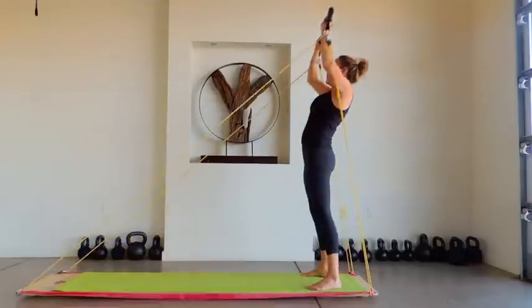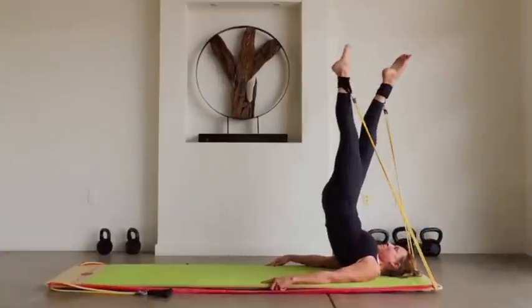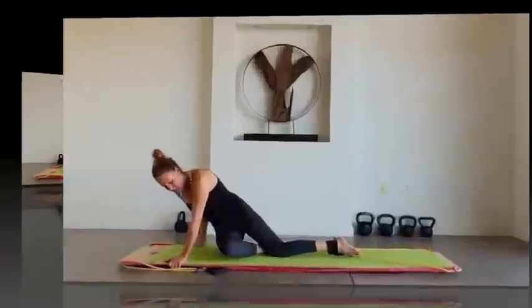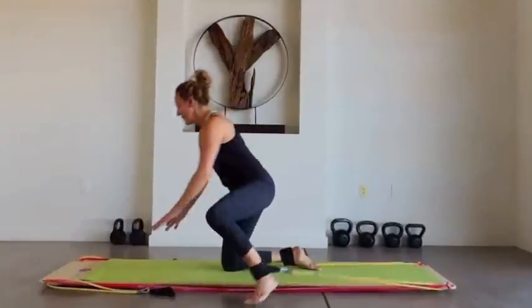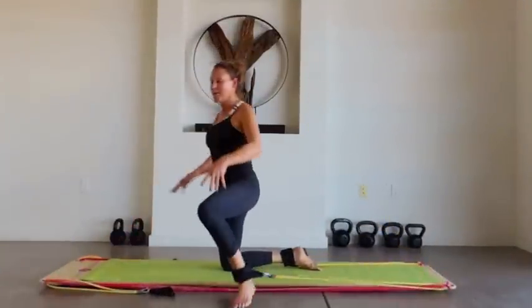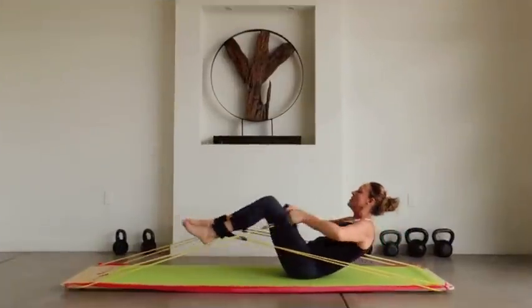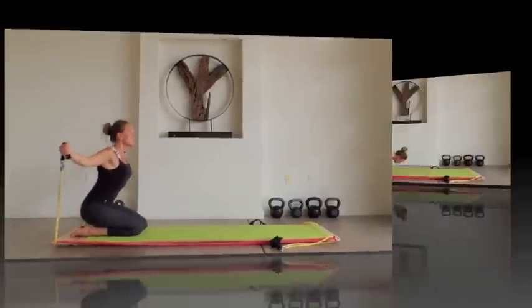Our body bar attachment is also available on our website. Many people prefer a class environment or the aid of a certified instructor. Body Board classes are popping up all over the US, Canada, and soon to be in Europe in spring of 2014. Please visit our website for a location near you. If we're not in your area yet, contact us at customer service to set up a demo at your club.